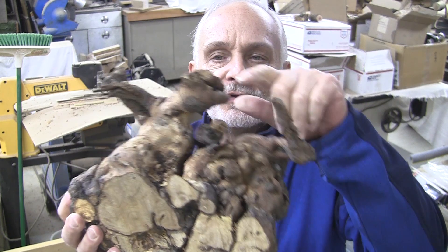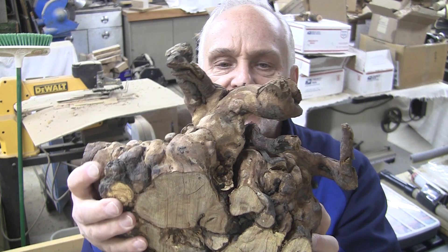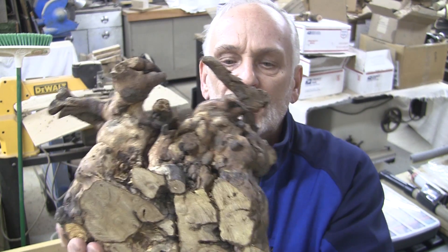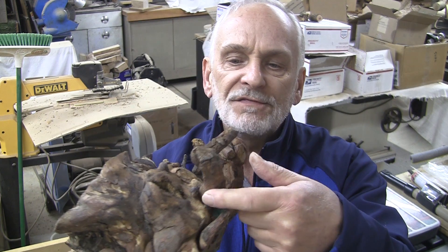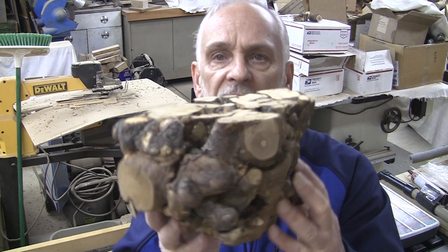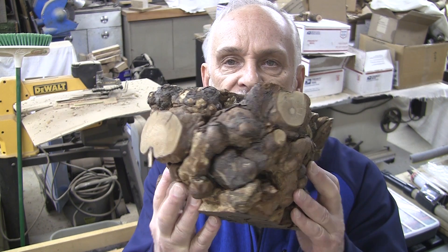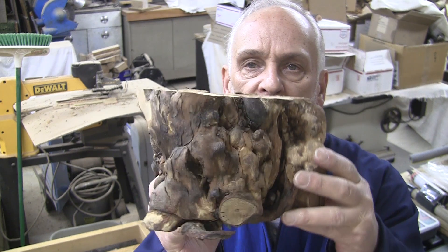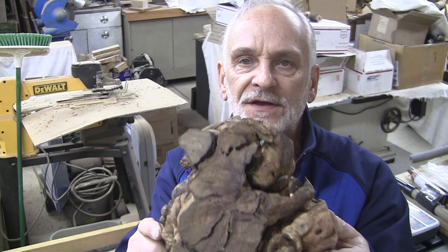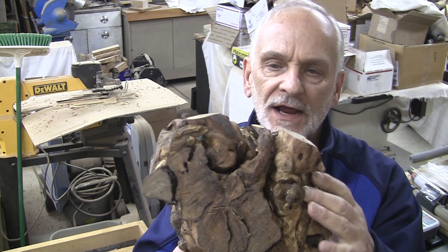It does have a lot of protrusions that I think I'm just going to have to cut off. I hate to — I would love to incorporate every little thing I possibly can, I always do. But sometimes something's got to go. So I'm going to take this over to my bandsaw and cut these off fairly flush with the body of the piece. So there we have it — that's roughly 9½ by 8½ by 5½ inches tall, weighs about 4 pounds. We're going to lose a lot off of here, but there's going to be plenty of nature left in it.